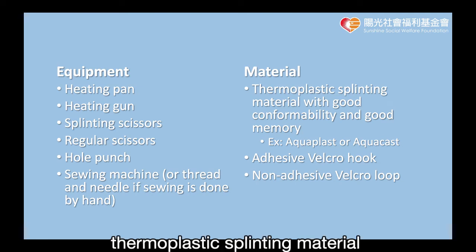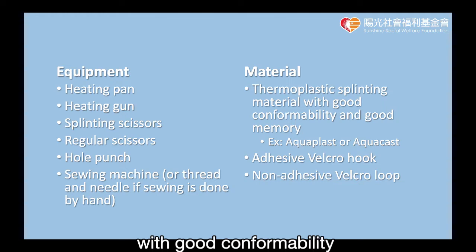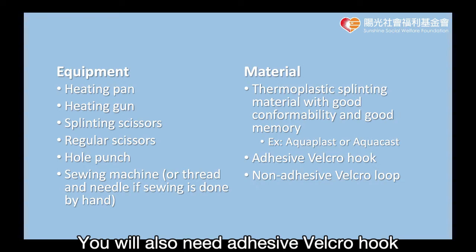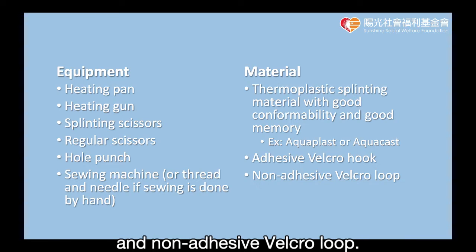We recommend using thermoplastic splinting material with good conformability and good memory, such as Aquaplast or Aquacast, that is convenient for shaping and modification. You will also need adhesive velcro hook and non-adhesive velcro loop.